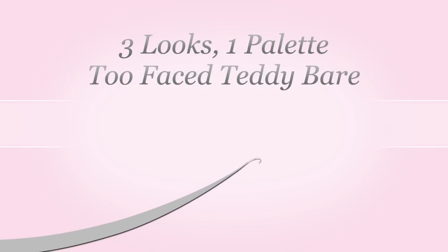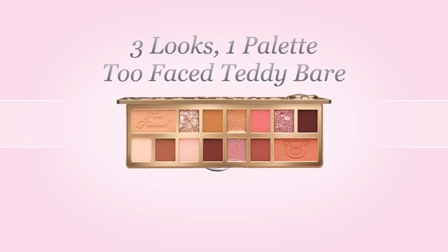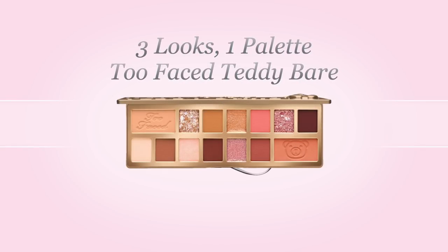Hello everyone! Welcome back to another 3 Looks 1 Palette. Today we're using the Too Faced Teddy Bear palette. This is one of my favorites and I'm going to show you how versatile this palette can be.